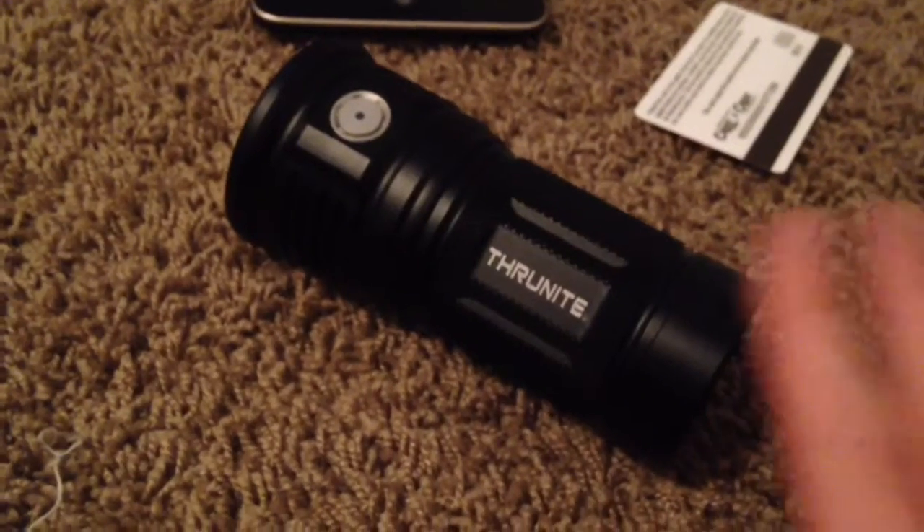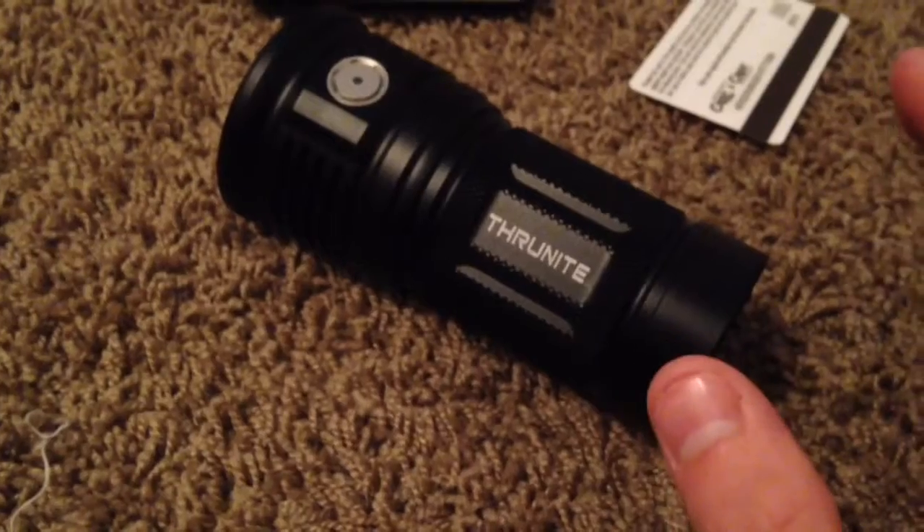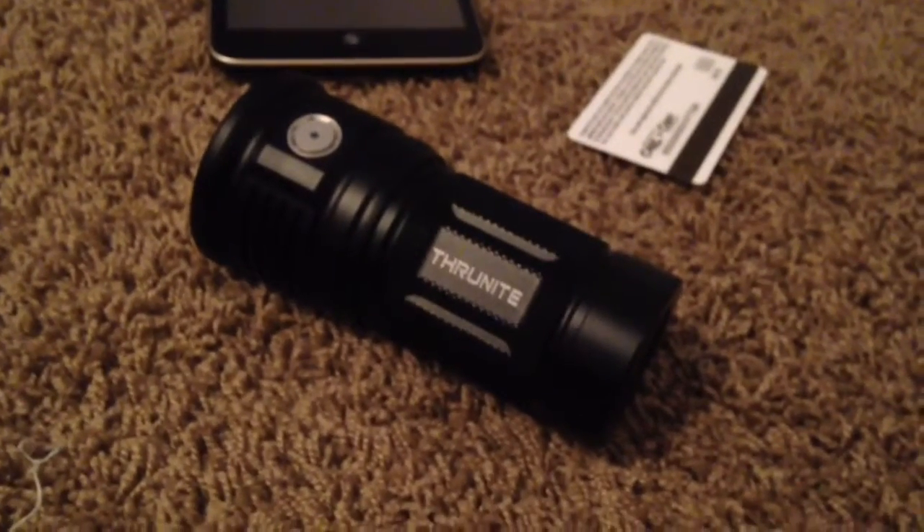These modern high-dollar flashlights are regulated, so when you actually notice an output decrease, it's definitely time to change your batteries out.